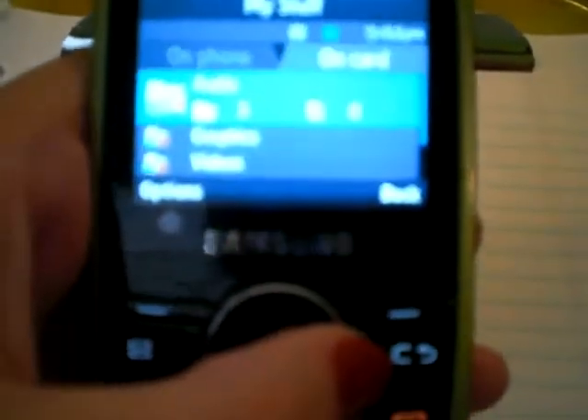If you have a memory card, which I do, if you just scroll over to the right you'll see how much stuff — audio, how many you have on your card, graphics, videos, etc.